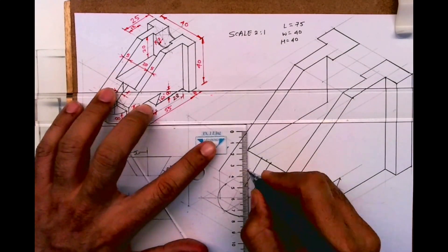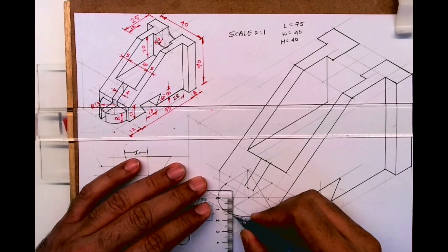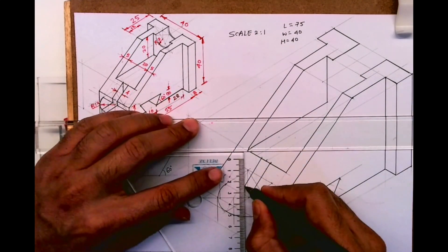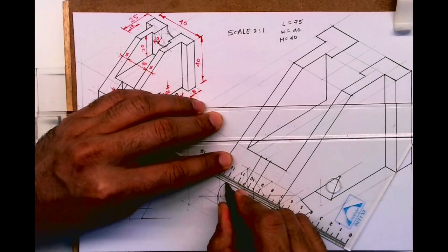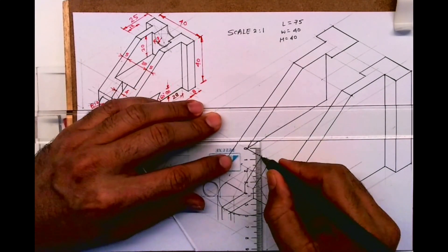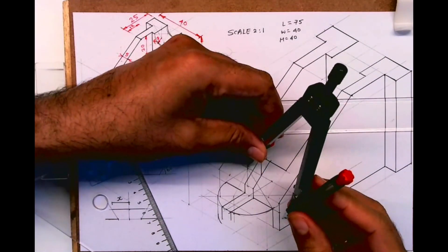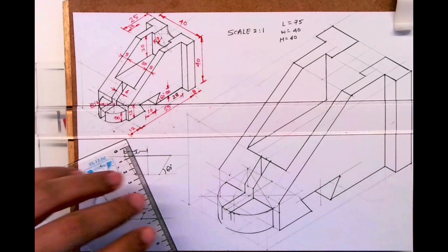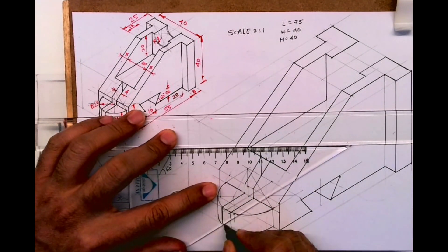Then from here we will draw this radius. After that we need the same thing down also — how much down? 8, so that is 16. I will take both points down by 16 from where I had drawn the earlier arc. I will extend this slot. Now you take this radius, go down by 16 and draw R. Same way take this radius, go down by 16 and draw R. Then you join this line down — so this is how you will get it.